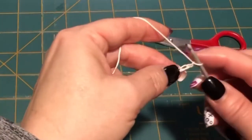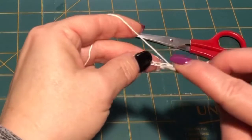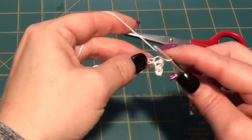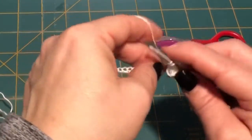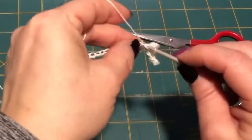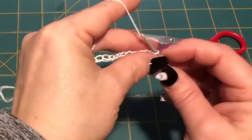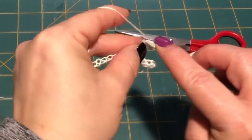We're gonna chain one extra one, and in that second chain from hook, we are gonna do a single crochet in the loop, pull through, through two loops — so that's 2. We're doing 10 single crochets in these — not in each one, but 10 total. So 3, 4, 5, 6, 7, 8, 9, 10.